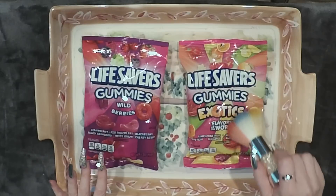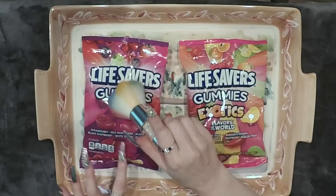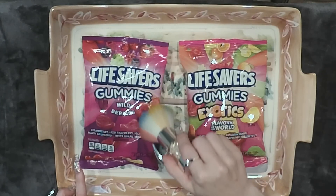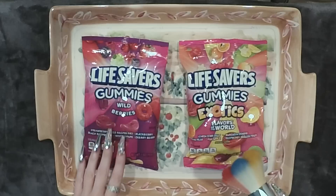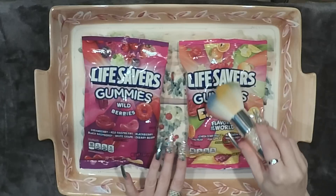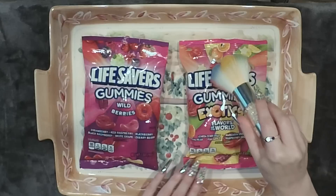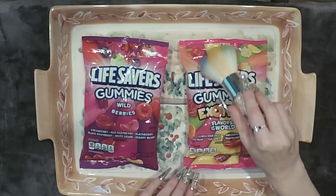Let me read to you the flavors I'll be tasting. We have Strawberry, Red Raspberry, Blackberry, Black Raspberry, White Grape, and Cherry Berry. And then over here we have Lemon Starfruit, Mandarin Orange, Asian Pear, Fuji Apple, and Raspberry Dragon Fruit.